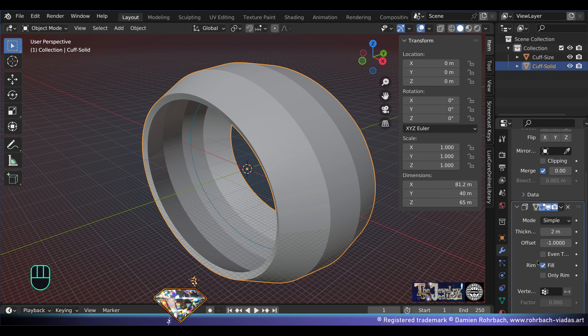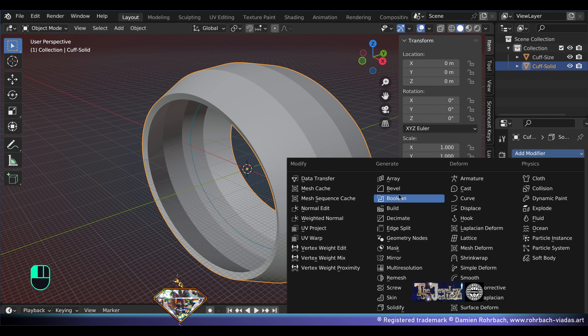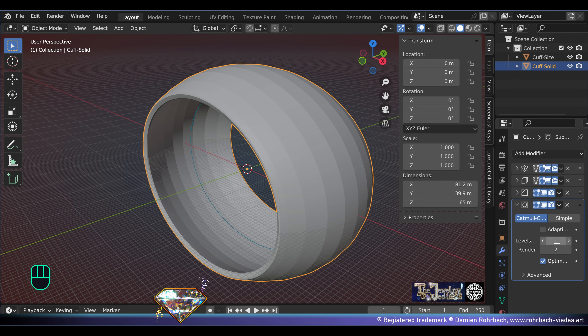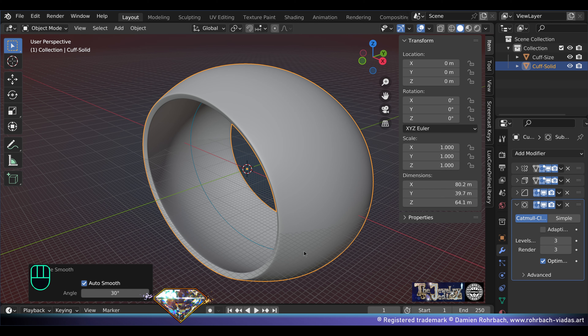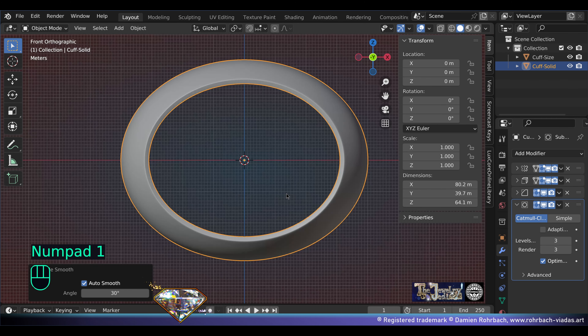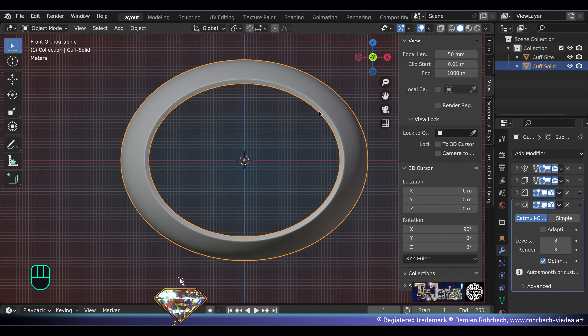Now add a bevel modifier and a subdivision surface modifier level 3 like this. Don't forget to make a shade auto smooth. Save and be happy. Now go to front view — we're going to scale to readjust the real size. It's not necessarily the same on each axis, so adapt right here.